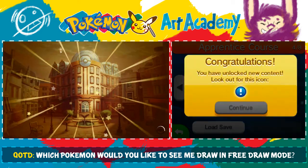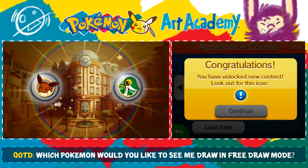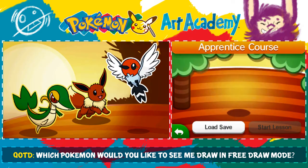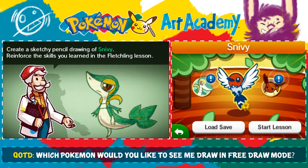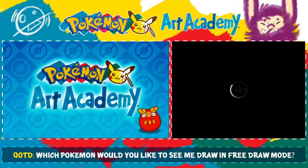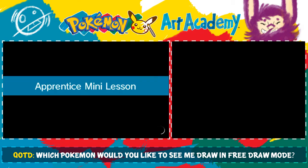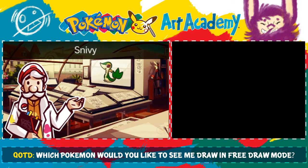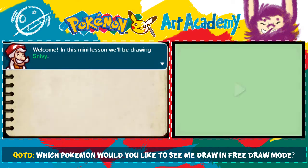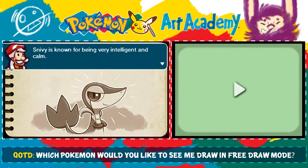Let's go do the Snivy — I just don't feel like doing Eevee. Create a sketchy pencil drawing of Snivy. Reinforce the skills you learned in the Fletchling lesson. Apprentice mini lesson — Snivy! Oh, look how cute it is! This mini lesson will be drawing Snivy. Snivy is known for being very intelligent and calm.